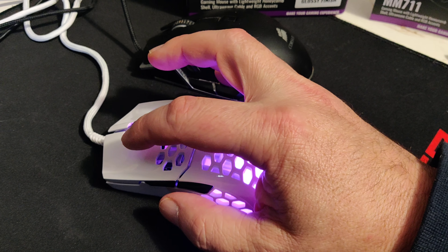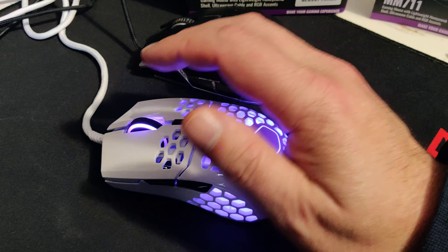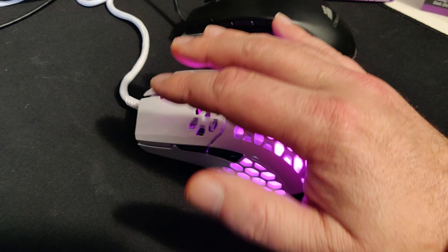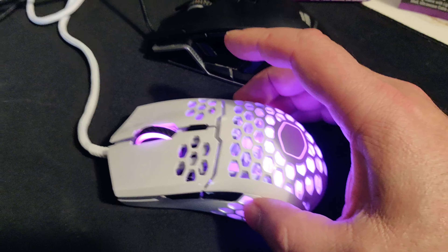This is the glossy one. The glossy one feels a bit greasy — I'm just used to a matte mouse myself. You feel like your hand wants to slip off of it. It's not the end of the world, I'm just taking my time getting used to it. It does come in the matte color.